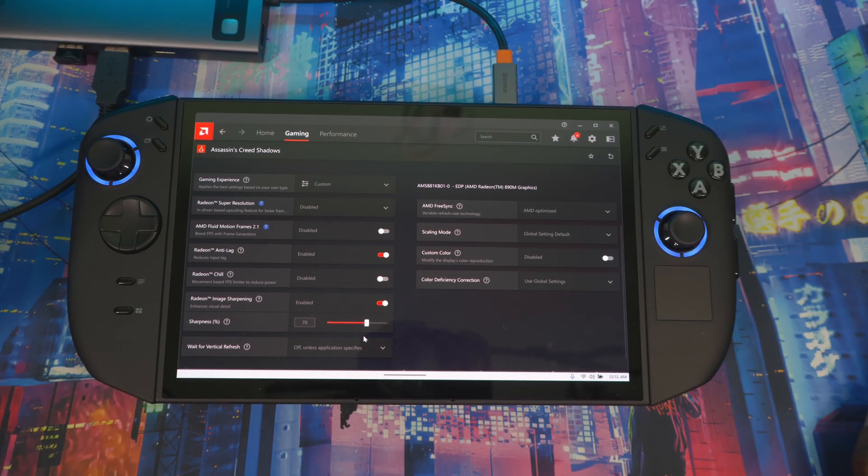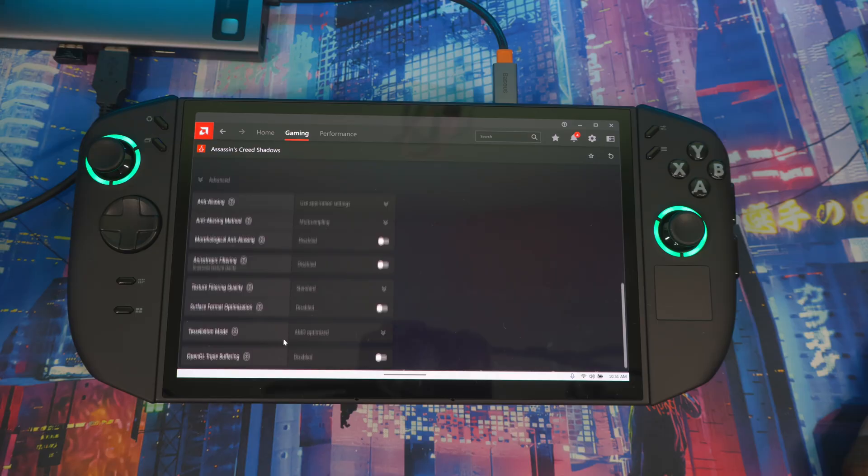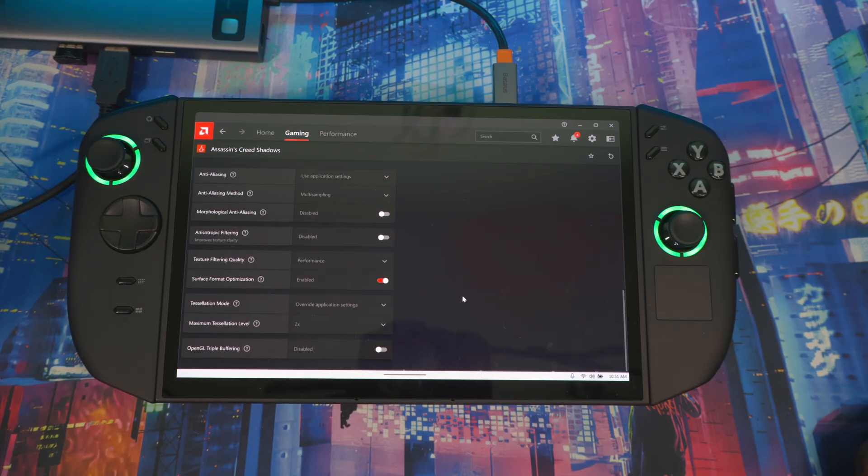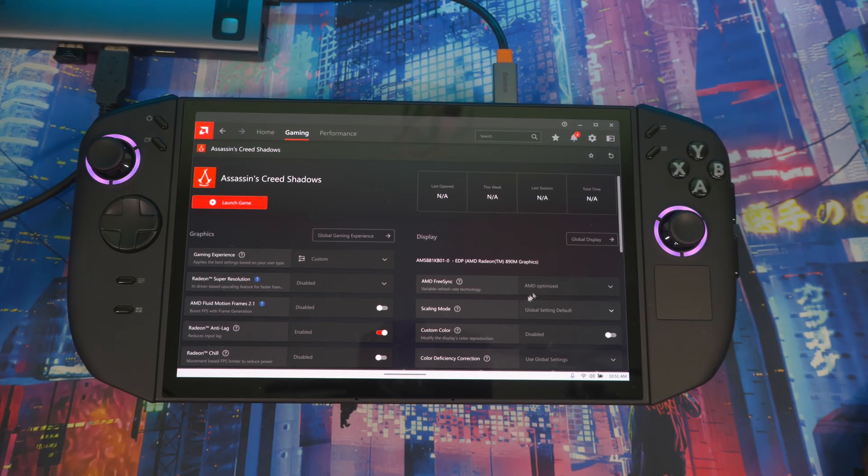If you're playing at 800p, bump the sharpening up a bit for a sharper look. Under Advanced, I also turn on Texture Filtering — Surface Optimization set to Performance. I also go to Tessellation, set it to Override, and then 2x. Tessellation adds more detail to surfaces like rocks and ground — gives you a little more visual depth in your games. I'll go more in depth on this in game reviews and comparisons.